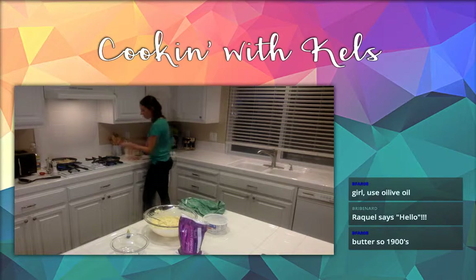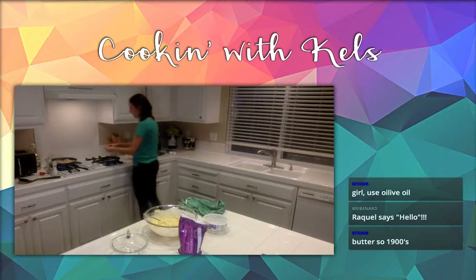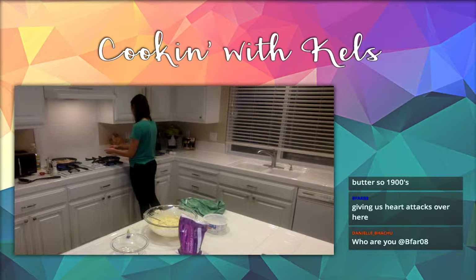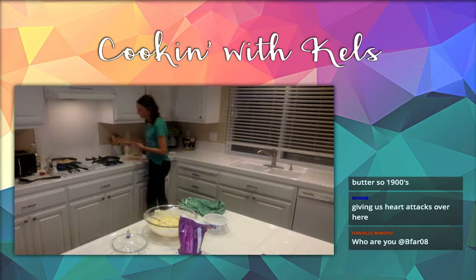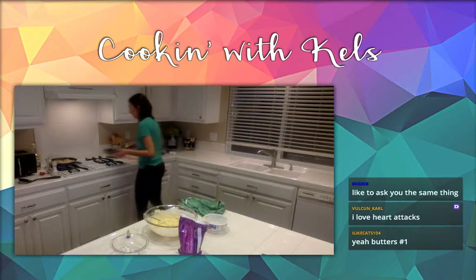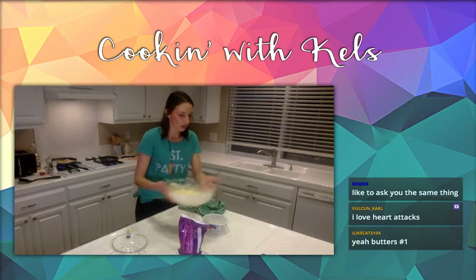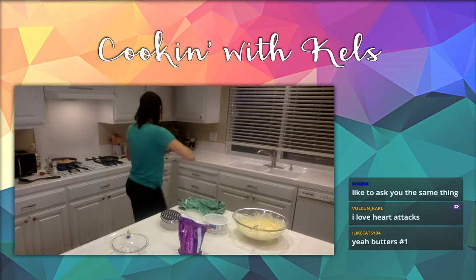We're going to throw some Canadian bacon — our ham — in here for our green eggs and ham. I'm going to do a scramble for this one, and then when I cook mine I'm going to do it all and show off my flipping skills. We also want to get our cheese grated so when our eggs are ready it's nice and melted on top.